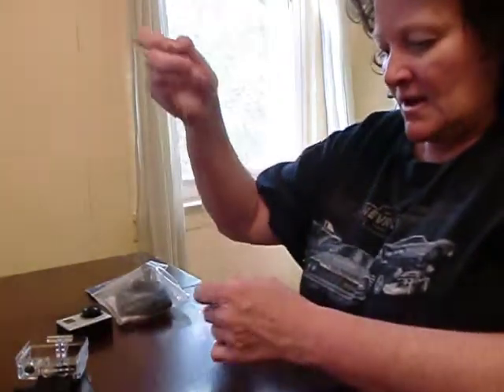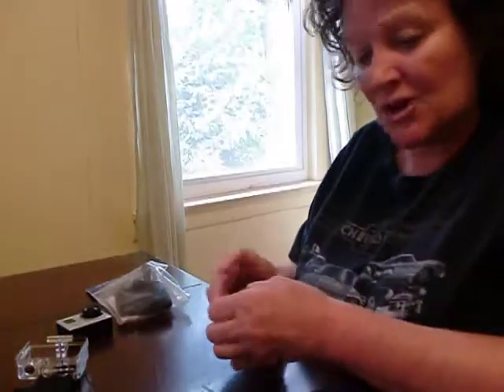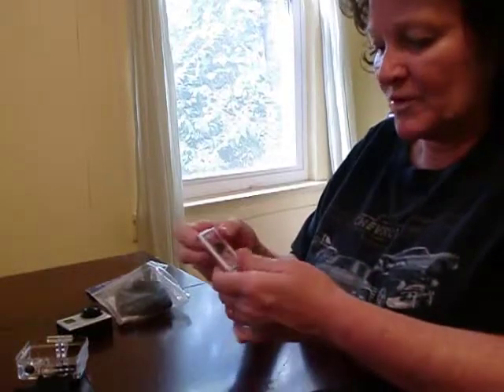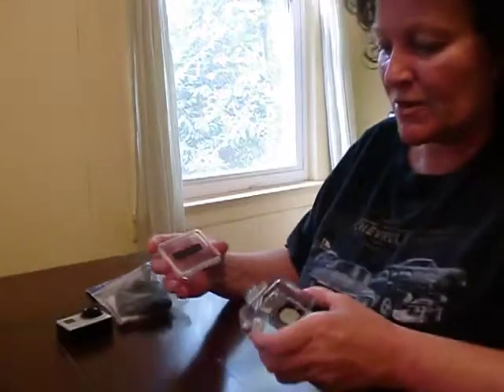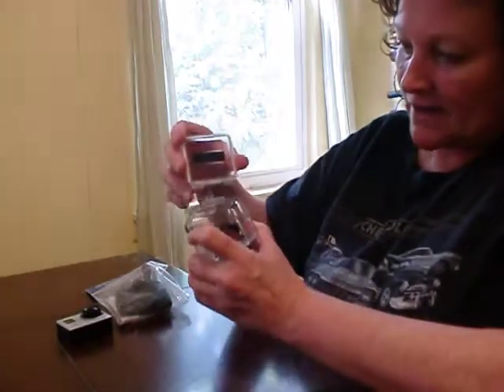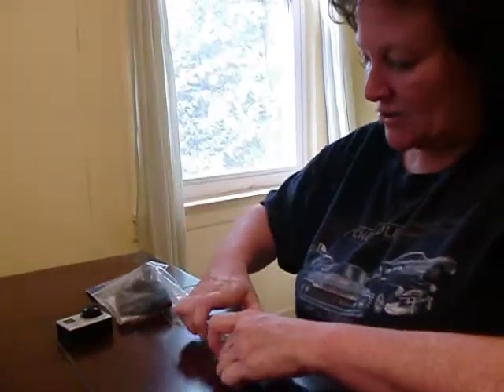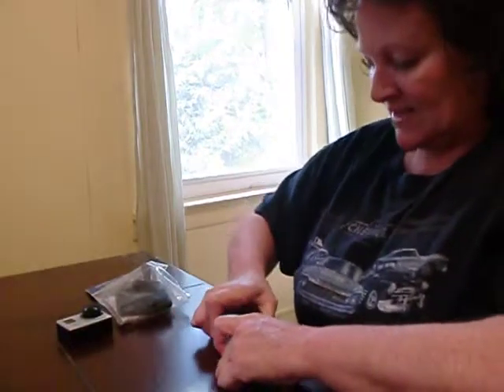You pull it as tight as possible and it makes a nice loop around the actual bar. Now you want to attach this back to the camera case, so you want to line it up with the center. Line it up in there and then insert the bar back into its camera case.